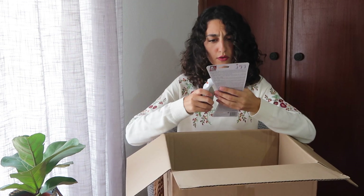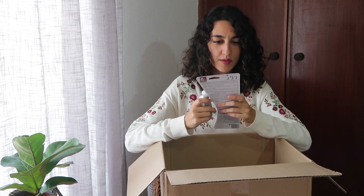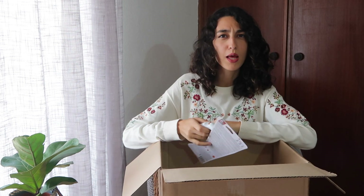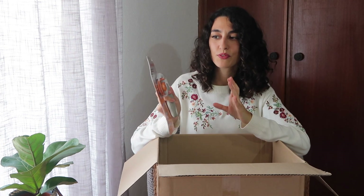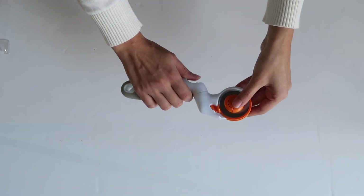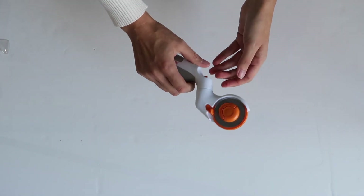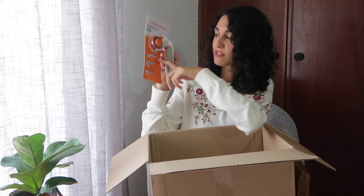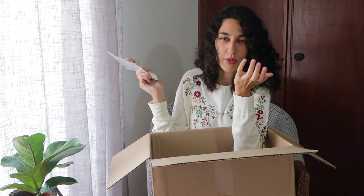Next is a pivoting rotary cutter with easy blade change. It looks really strange, and it says in the package that it has three positions — I'm guessing those are the three photographed on the package itself. It's a 45mm one. Cool.